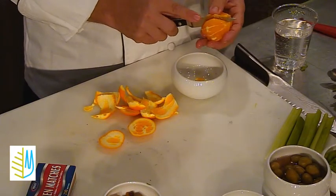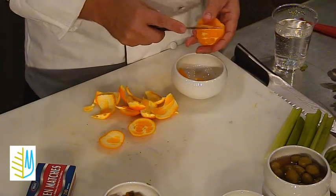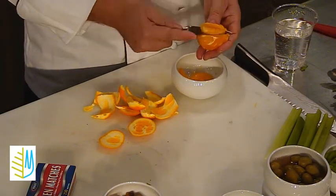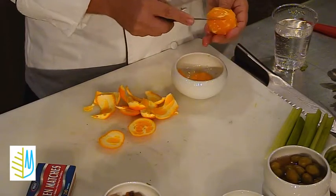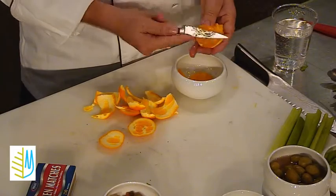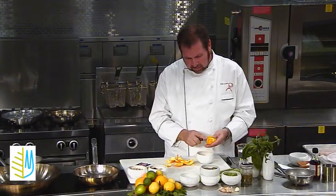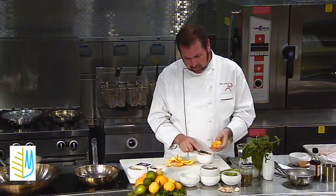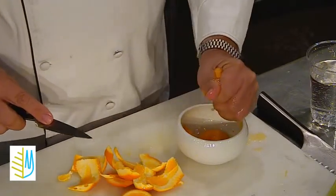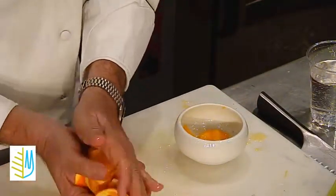Just capturing segment after segment, going quickly around it. It just takes a little bit of patience, cutting between the filament so that it tastes all orange. Then just squeeze the remaining juice into the bowl and clean up.